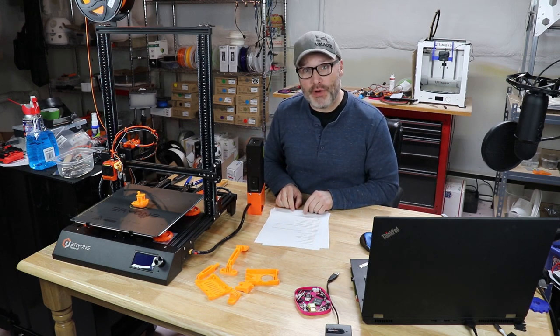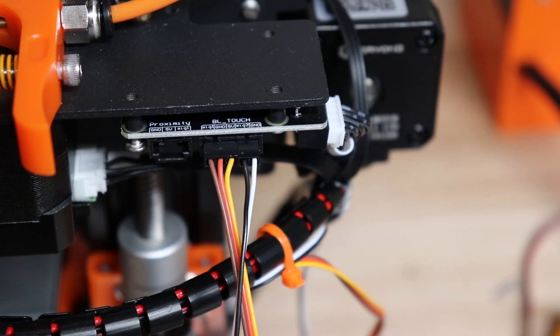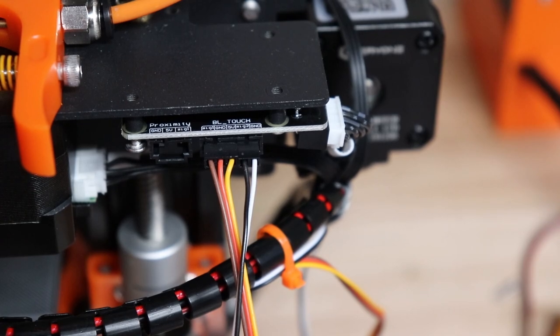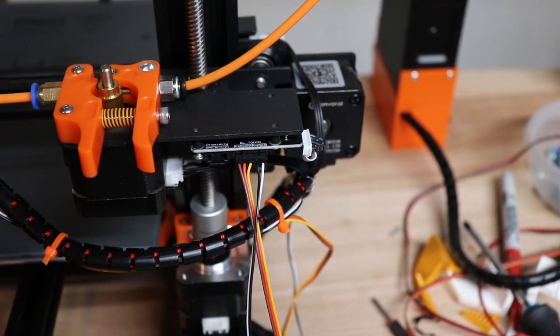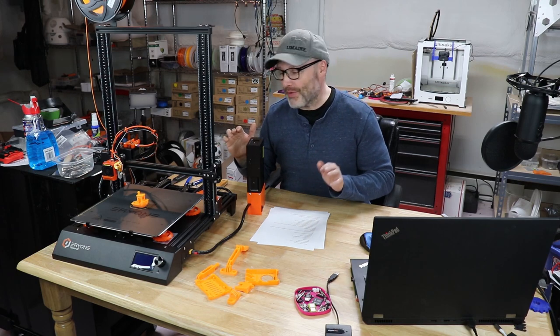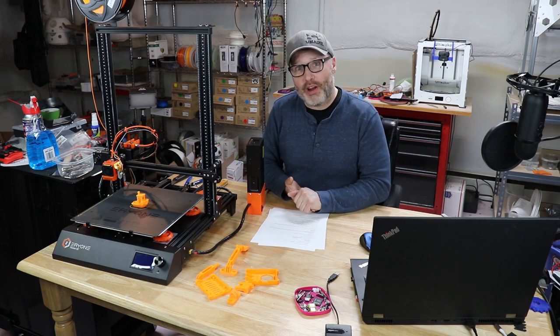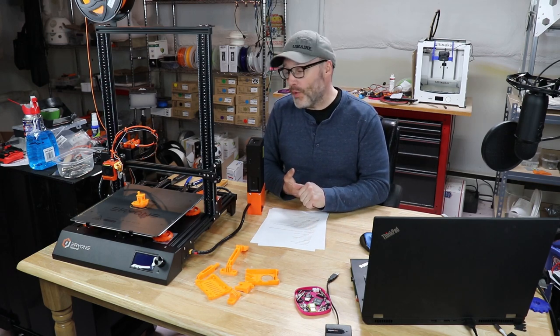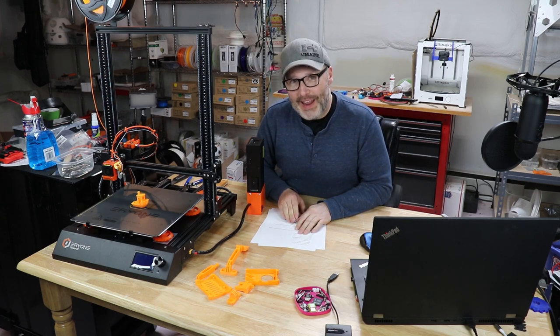Something I haven't seen other printers do: this has an expansion card at the end of the X-gantry that goes up and down with the gantry. It has plug-ins for a proximity sensor and the BL Touch sensor, making the addition of an auto bed leveling probe really simple. Rather than wiring directly into the control box and dealing with a hornet's nest of wires, you just plug it in here and you're good to go. There are excellent directions in the Facebook group and some videos as well.